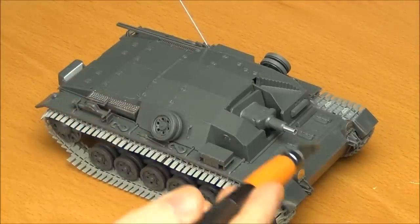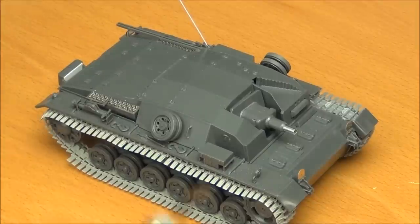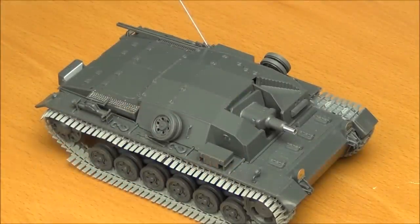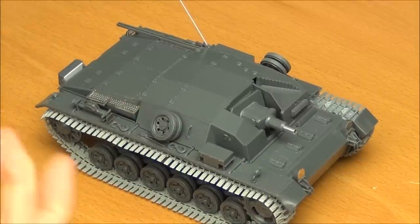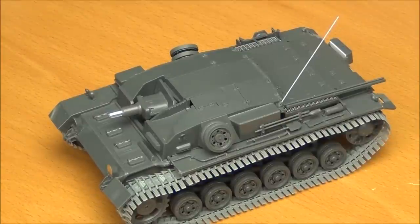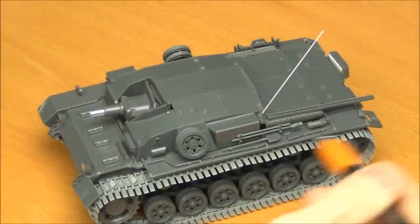There is only photoetch where you really needed it — the most basic stuff: flat plates on the engine vents, the metal gun barrel, flat plates on the headlights, and very easy folding for the antenna rod detail. The kit-supplied rubber tracks are basically some of the best rubber tracks I've ever seen — good detail, they look really good. I probably wouldn't have used them anyway because I like individual-link tracks for the bit of sag you can get, and I wanted the winter tracks for my build.